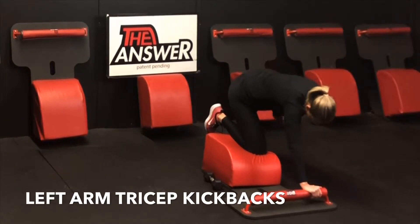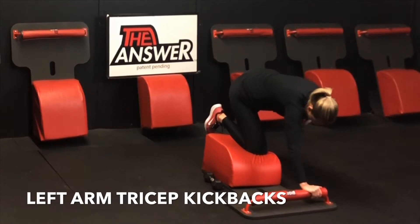Inhale down, exhale fully extend. Inhale down, exhale fully extend. Going at a tempo that's true, genuine, and authentic to you. Let's do it.